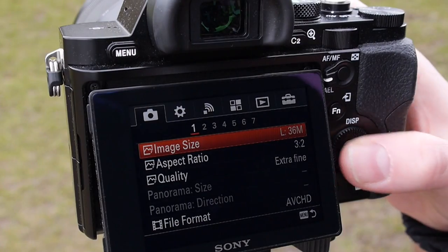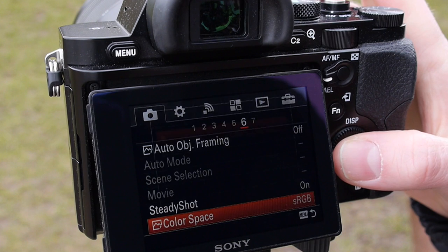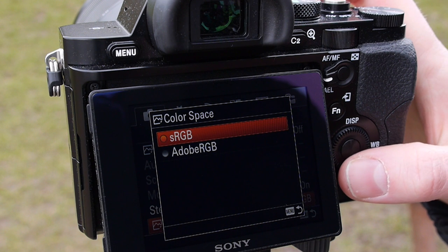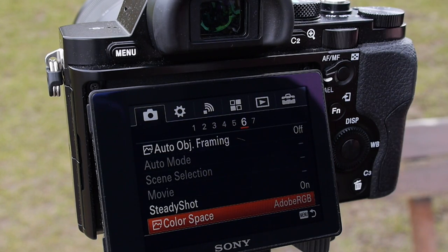Finally select the colour space. If you only plan on using images online, the sRGB option is ideal as this will help to ensure your images retain pleasingly saturated colours. If however you imagine doing much processing to your images in a program such as Photoshop and potentially printing them too, choose Adobe RGB instead. Don't worry too much if you're capturing RAW images as you can always change the colour space later on.